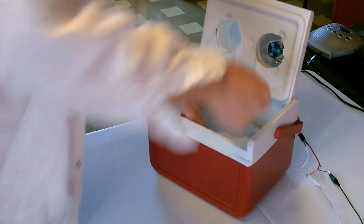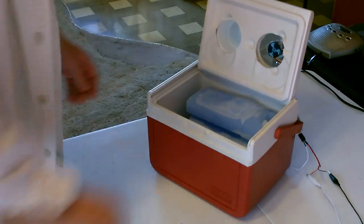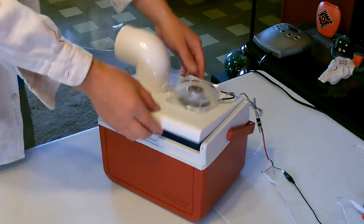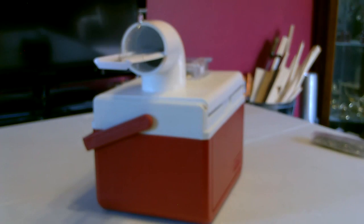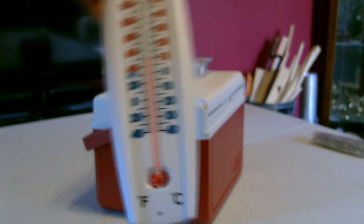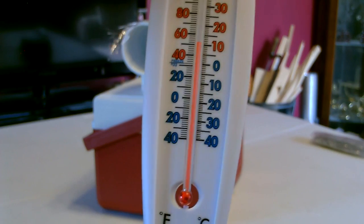That's three, four. This is just the blue ice packs — what is that, like 50, 52, 53 degrees.